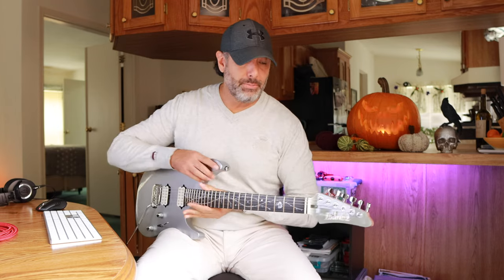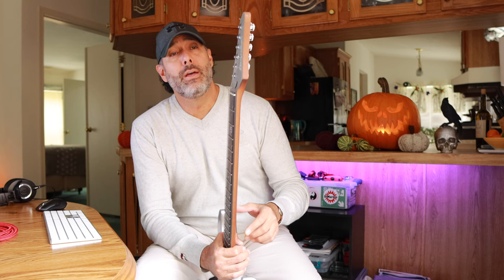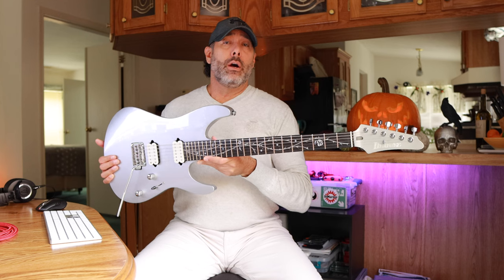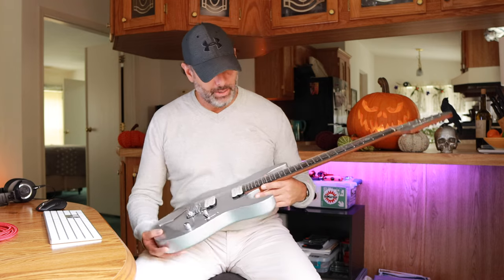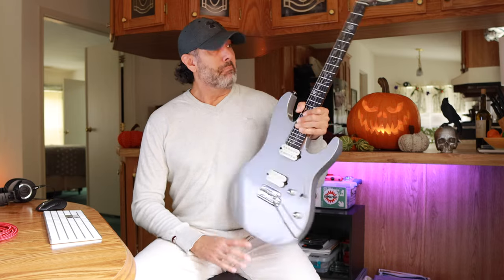I can't really believe it, considering that it's not a double-locking trem system. The neck feels great too. It's a little bit thicker than a wizard neck — I think it's 20.5mm at the nut and 22.5mm thick at the 12th fret. They're calling this an oval C, so it's not very round and it's not very flat like a D. It's very comfortable. I'm able to move around very easily on this thing. We've got 24 premium stainless steel frets. The fretwork — whoever did that — did a phenomenal job. It really feels great, no complaints. There's no buzzing on this guitar even with really low action.